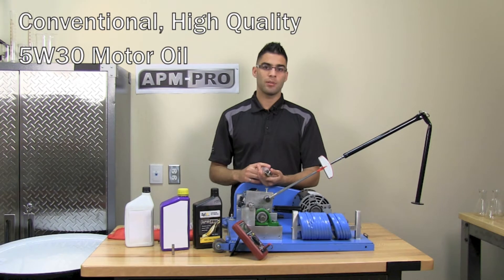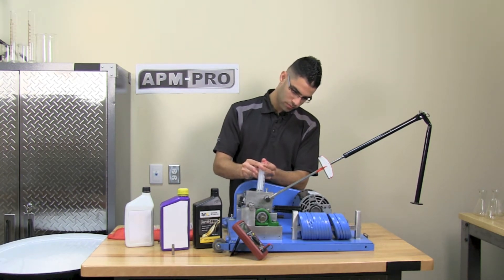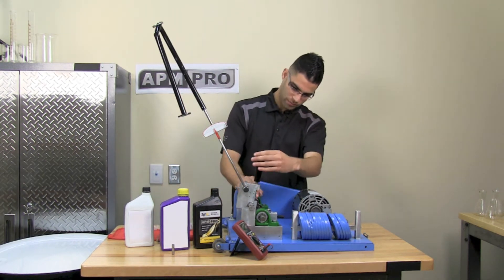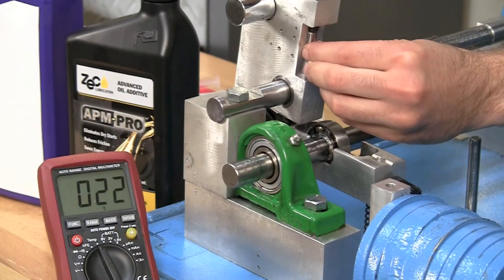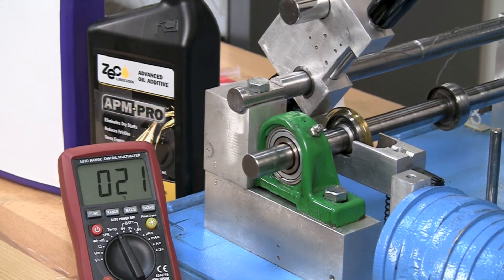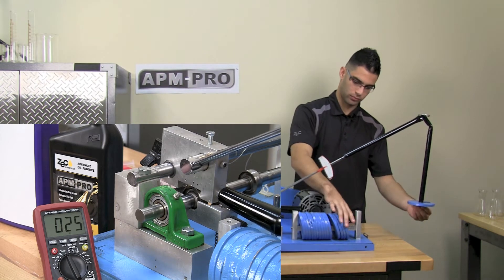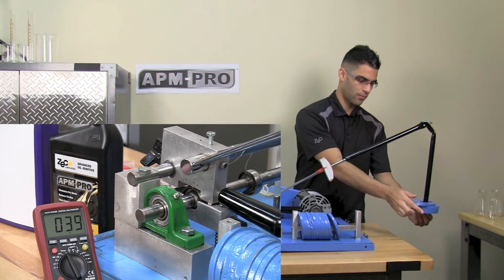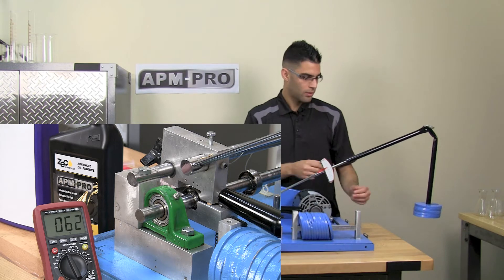I will repeat the test as I did before with a regular motor oil. Just as we did before, I will be placing 15 milliliters of this motor oil into the bath. Once again, I will be taking a temperature measurement. The race picks up the oil.